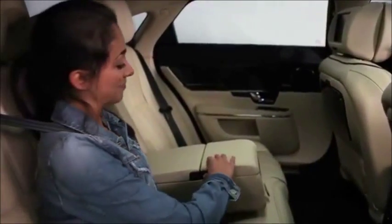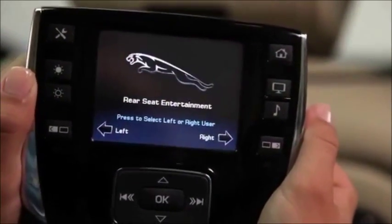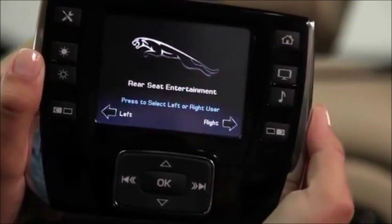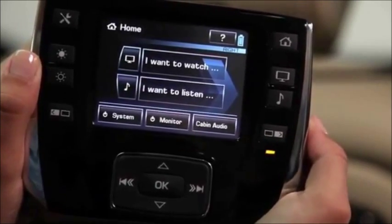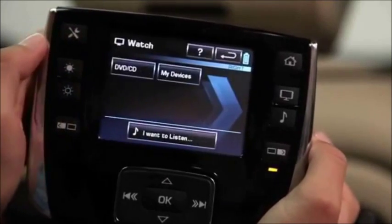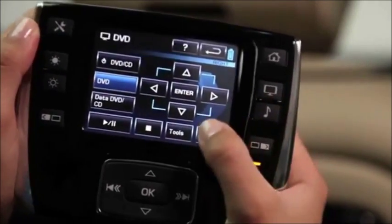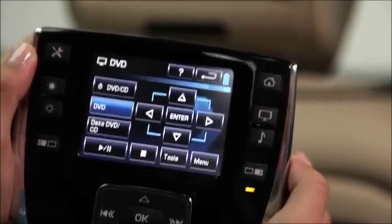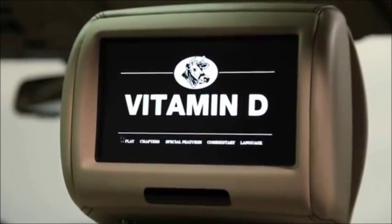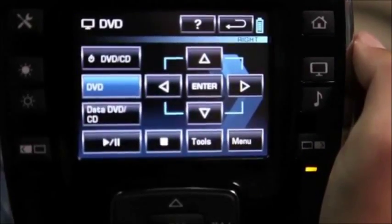Now we're ready to enjoy rear seat entertainment from the rear seat. Get comfortable in the back seat. With the hard keys on the remote, press the home button to turn it on if needed, and select either the left or right monitor to control — a telltale light appears just below the key. On the remote touch screen, touch 'I want to watch.' You'll see a choice of sources; select DVD CD. Now you have control of the DVD. Press menu if the menu's not showing on the monitor. Use the arrows to choose a segment, then enter to play. Normal video functions — play, pause, and stop — are all available with the remote. Remember you can use the wireless headphones, especially useful when the other rear seat passenger wants to use another audio video source.